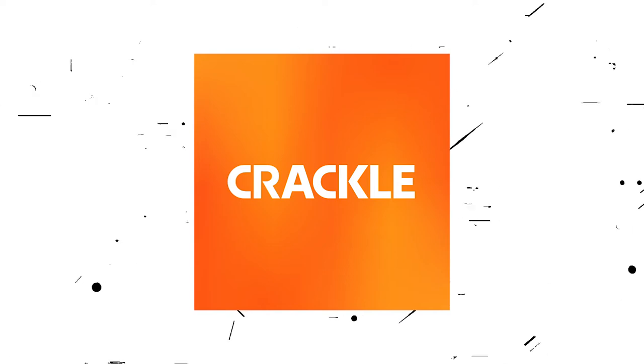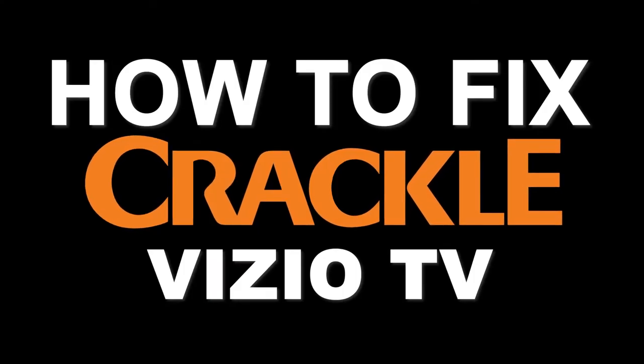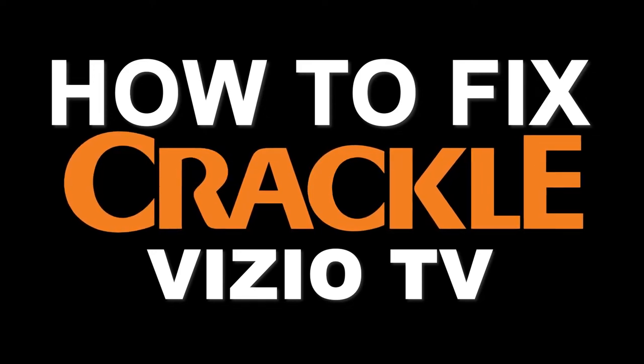Nothing can be more frustrating when you sit down to watch one of your favorite programs on Crackle and you run into issues streaming it. In today's tech video, I'm going to show you how to fix Crackle if it isn't working on your Vizio Smart TV.